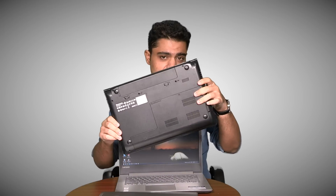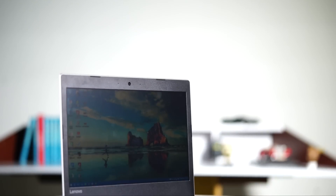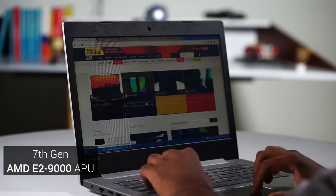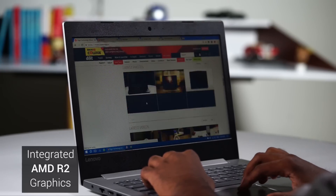This old machine has a third generation Intel i3 processor, 4GB of RAM, and a 500GB hard drive. The IdeaPad 330, on the other hand, has an AMD E2 processor — it's just not quite there, I'm afraid. The laptop has a 7th generation AMD E2 9000 APU, 4GB of RAM, 1TB of hard drive space, and an integrated AMD GPU.